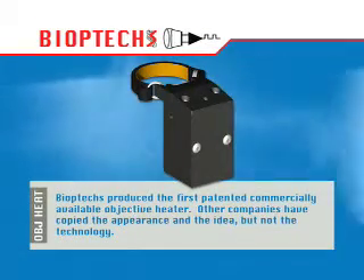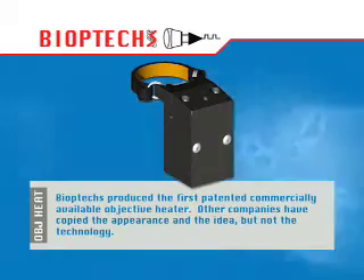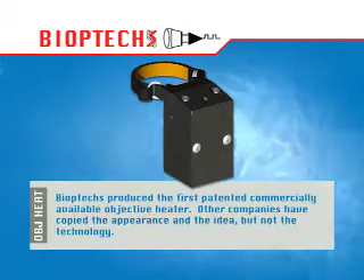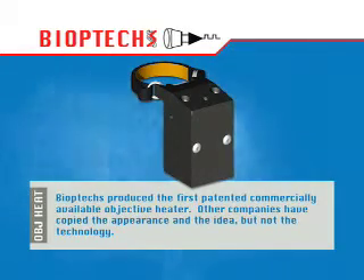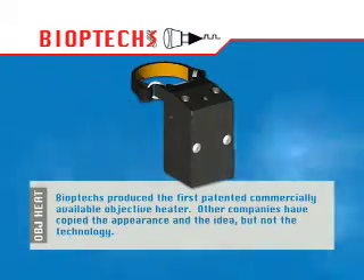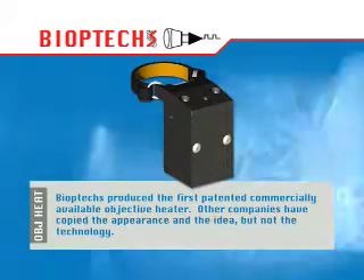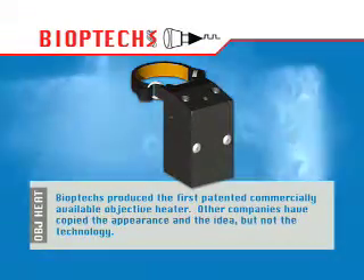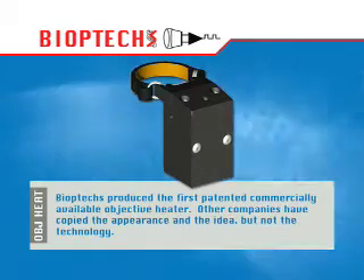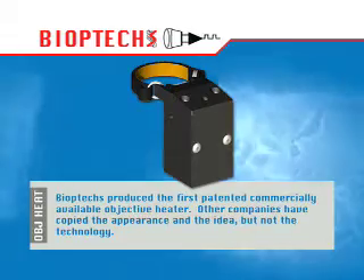When high-numerical aperture objectives are used to observe temperature-sensitive specimens, heat from the specimen is transferred through the optical coupling medium to the colder objective. To eliminate this heat transfer, Bioptics has developed the Objective Heater System. The system includes an objective heater with a thermal surface probe and an electronic controller specifically designed to hold the objective at a set-point value within 0.1 degrees Celsius.